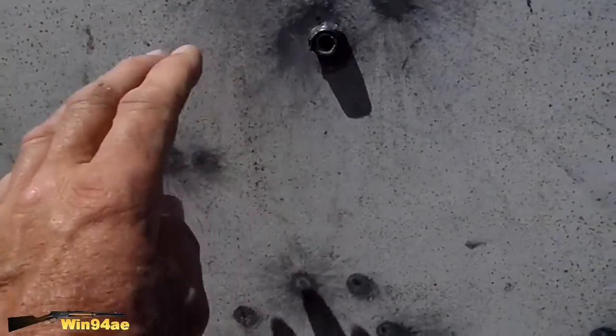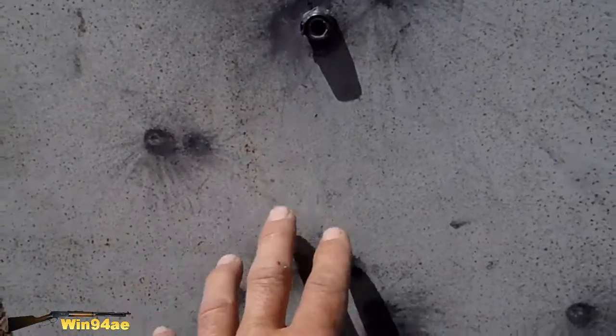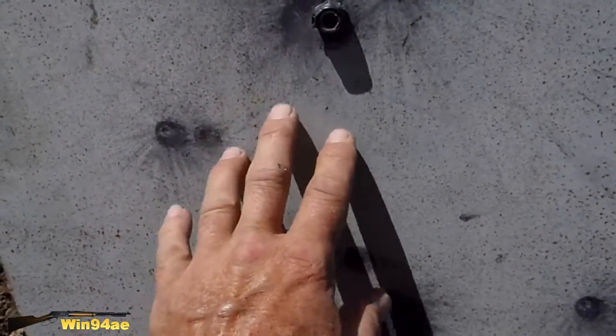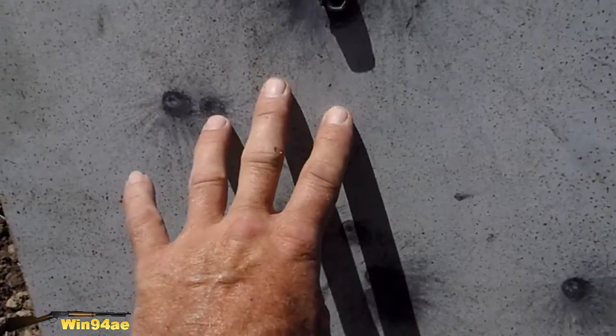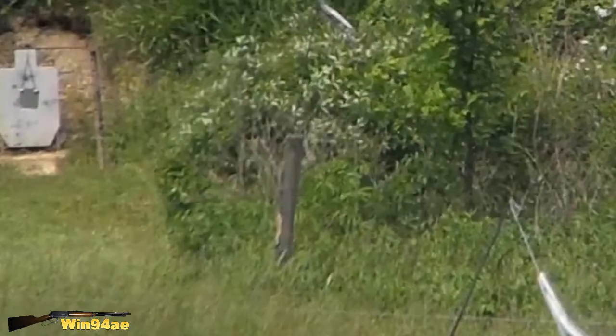Looks to have hit right below the target. Yesterday I hit here — I adjusted down one minute, which should have put me somewhere around in here. But the adjustment on that scope isn't precise.